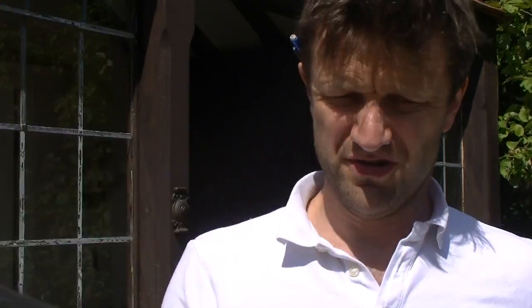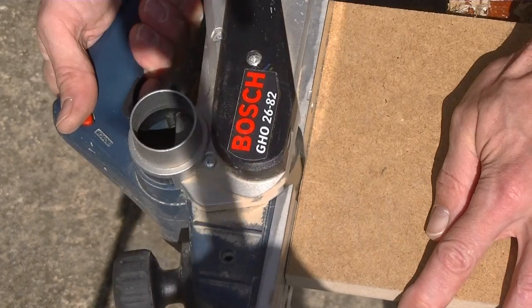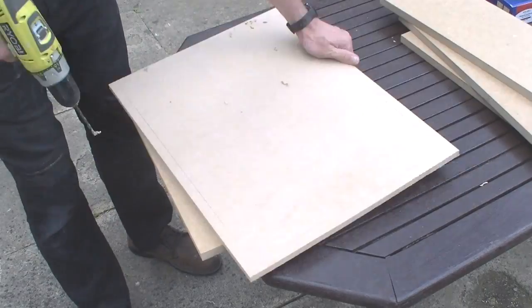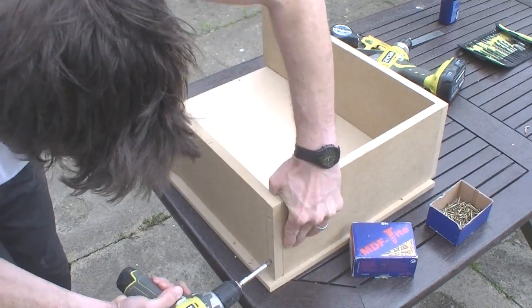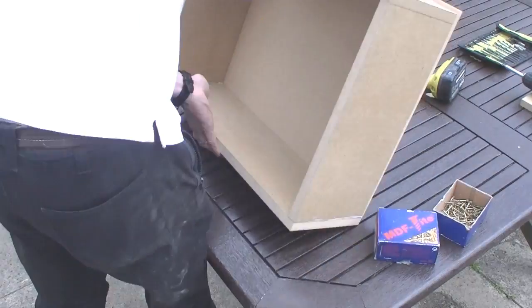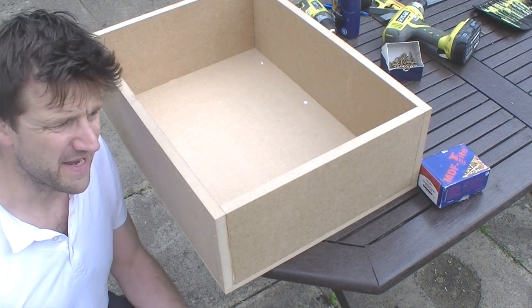Notice I don't even have a chop saw — all my cuts are done with a universal wood saw and then finished off with a wood plane to get the edge perfectly square and millimeter perfect. With all the pieces cut I can now start gluing them together. That's taken me about 20 minutes to make and we've got ourselves a wonderful sturdy drawer.